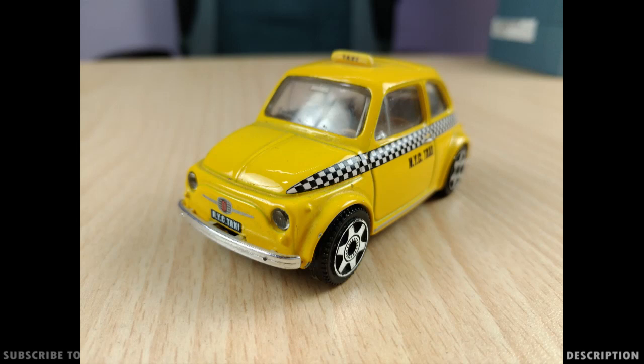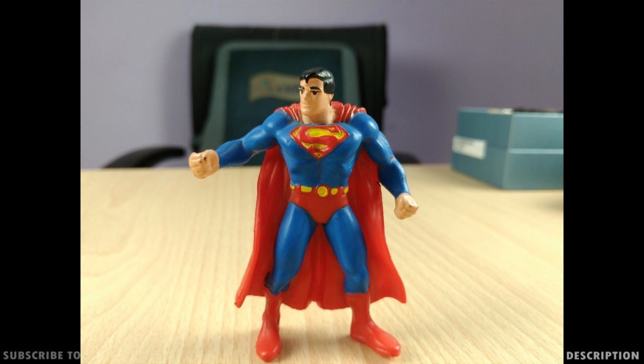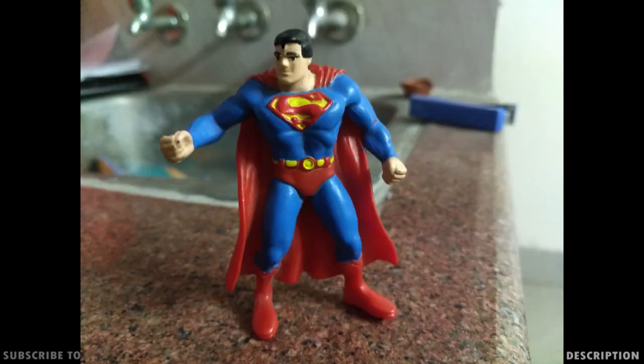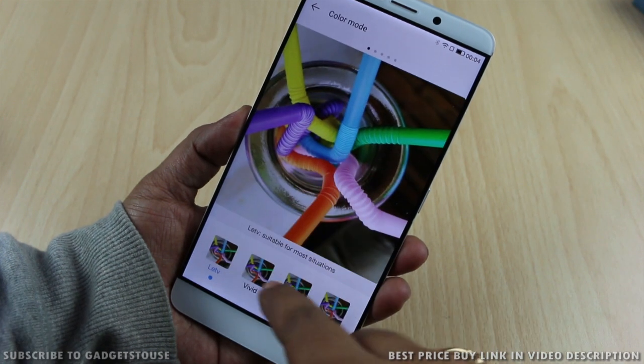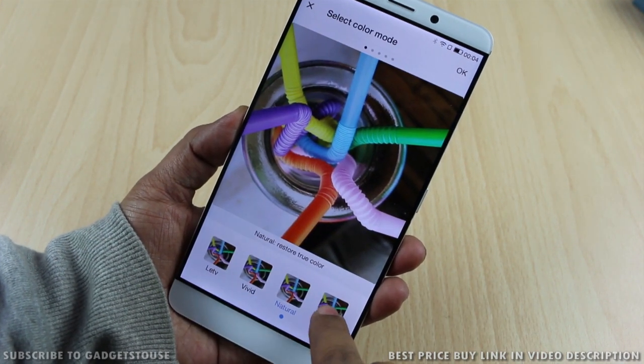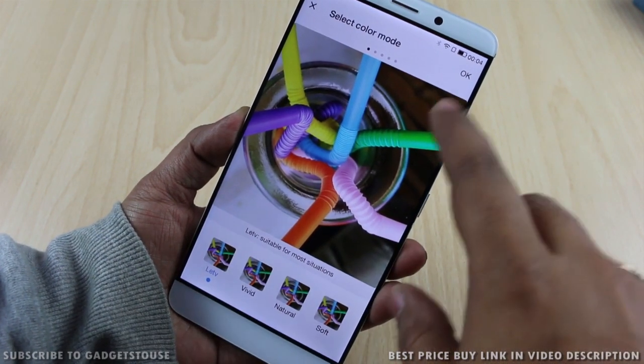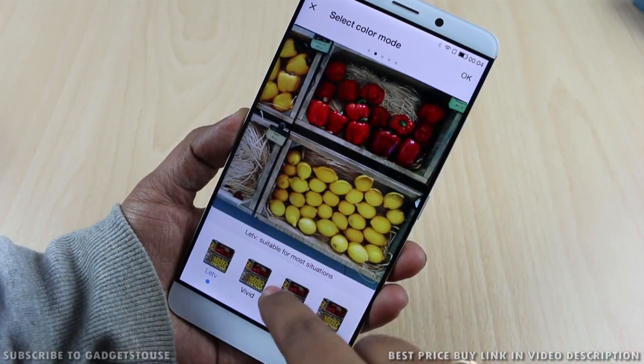The front camera performed well even though it is a 4-megapixel camera. Photo clarity in artificial light was very good with good detail. As we moved to low light, there was a light amount of noise, but overall clarity was good — colors were nicely maintained even though details were not as sharp. You can also adjust the color temperature of the display — vivid, natural, soft, or the LeTV display setting — depending on your preference.